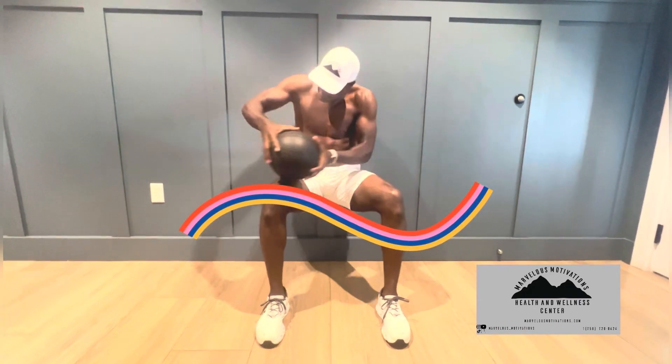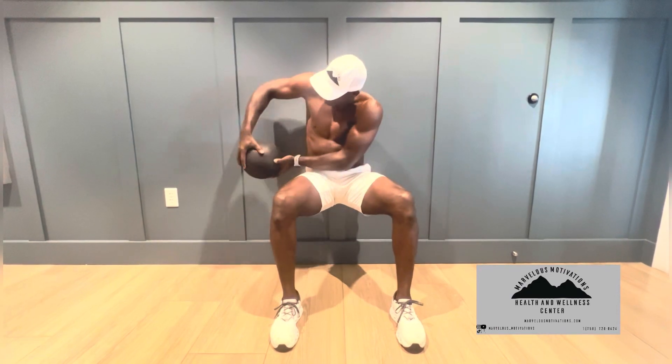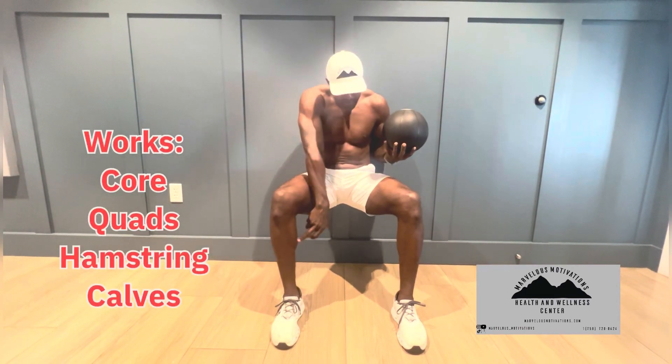And for the rotation, I'm going to come, twist, twist, and you can tap the wall a little bit. That's going to help your core, your torso, your quads working, your hamstrings, your calf muscles engage.